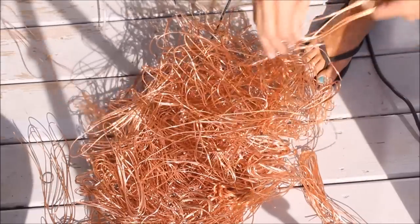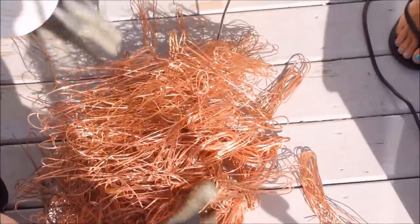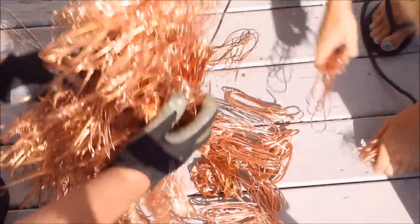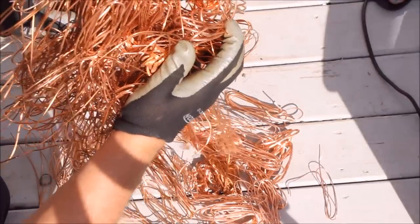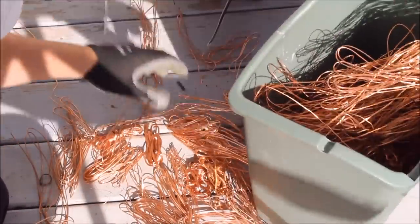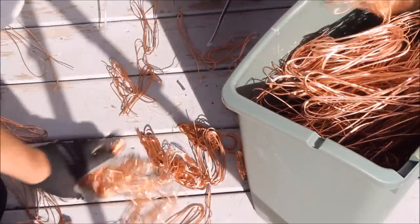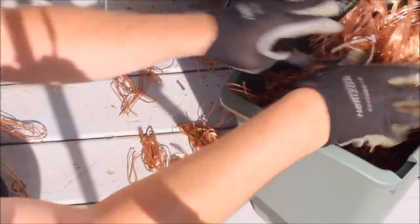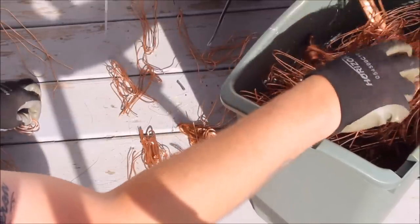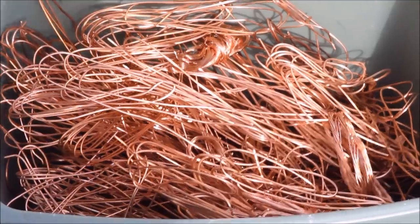This is approximately how much this wire stripper costs — this amount of copper right here. Why would you spend ten times this amount on a wire stripper that you've got to replace blades on? Some blades sell for the amount of copper that's right here. It just doesn't make sense. If you liked the video, rate and subscribe. I'm Rob the Plumber.